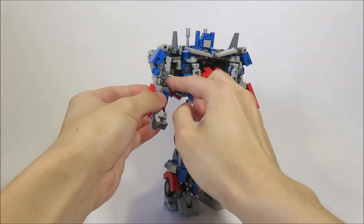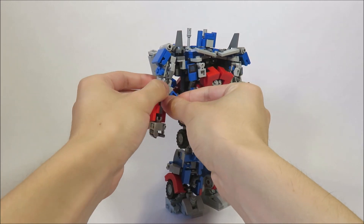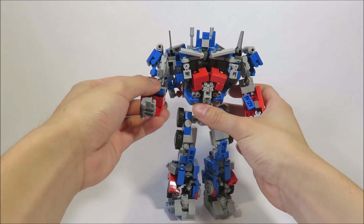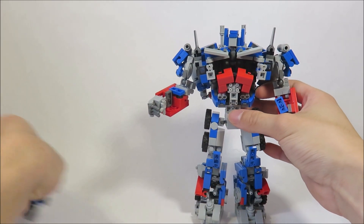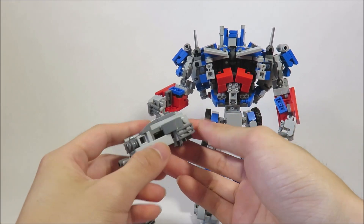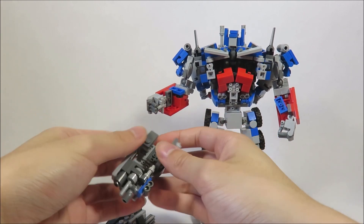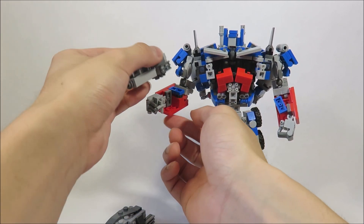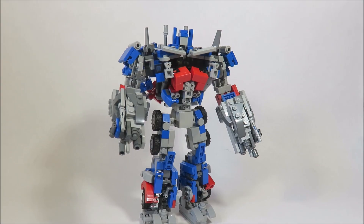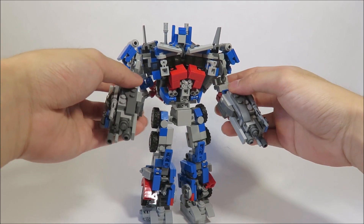For the cannons, first we want to partially transform his arms. These blue bits fold inwards just like that. Bringing them over here, the ones with the dots face outwards, but coming under the cannon — make sure the fist is straight. It'll tab right into this stud here, and it goes over his fist, which is pretty cool. And the second one fits just like that. He supports the weight of them very well because they're pretty hollow.